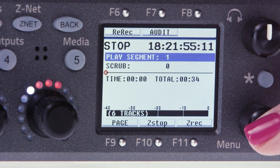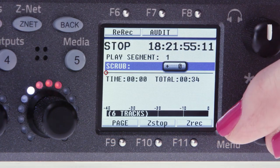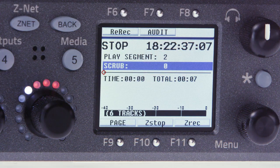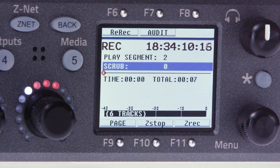If you need only a portion of the segment rerecorded, you can scrub through the file using the menu pot. To double check you've selected the right file, you can press F7 for audition, which will play back the file from your transmitters. When you're ready to record, hit F6. This will rebroadcast the files from your transmitters and rerecord them to the Nova. Post will see this file clearly marked with the original name plus a marker that it's a rerecorded file.